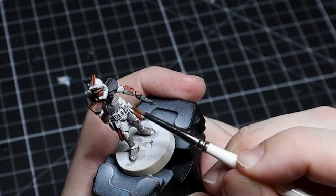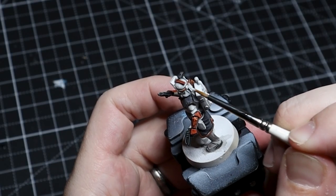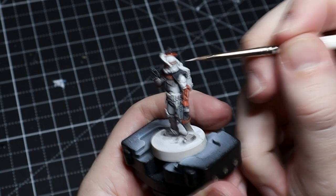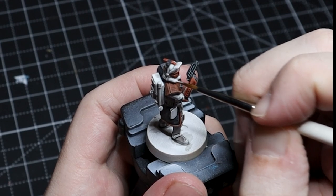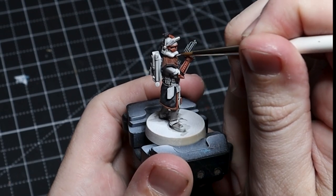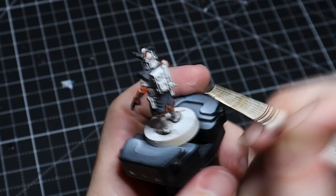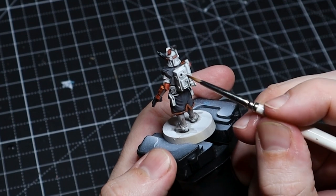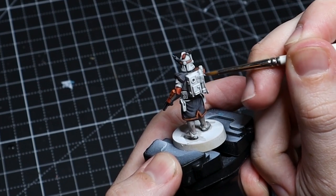For the white armor, we just take pure Bolt Titanium White by Pro Acryl and come back over just the edges — looking for the brightest spots where we really want that armor to shine. We don't want to paint it all over; just simply highlight certain areas and reintegrate some of that white into the brightest parts. On the backpack, we're really focusing on just the edges and raised parts — not adding any definition to flat areas, just going for the brightest edges, buttons, ridges, or raised details.